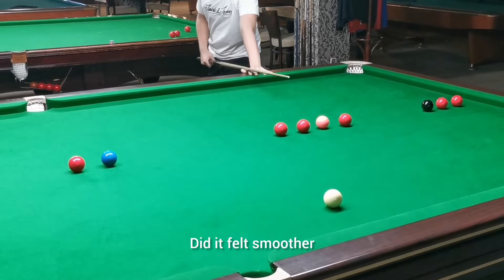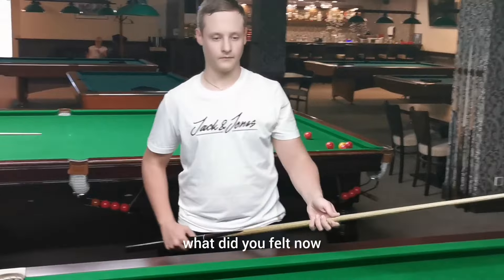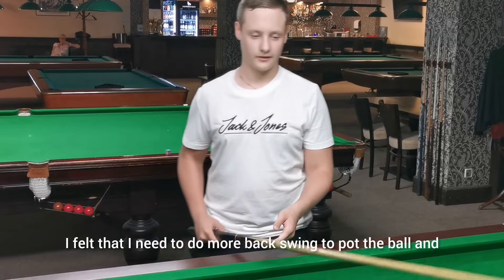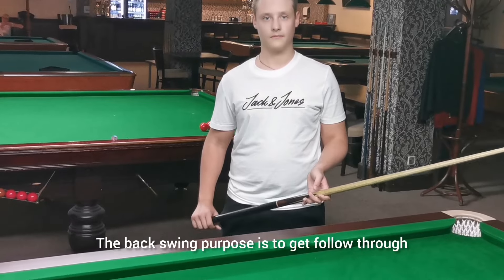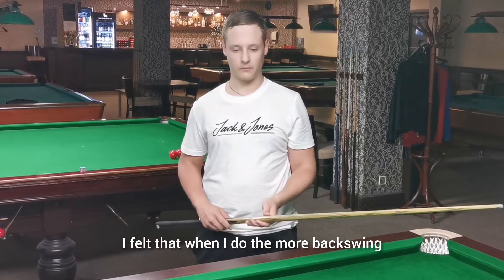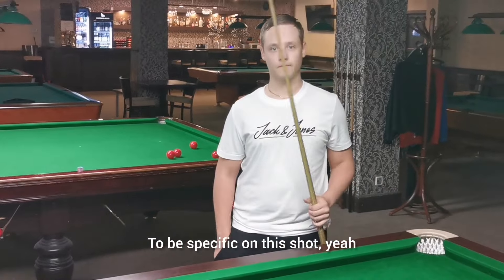Did it feel smoother? Okay, so of course you were focusing on the shot — tell me in more detail so the folks could understand. What did you feel? I felt that I need to do more backswing. So what — follow-through is more important than the backswing. The backswing's purpose is to get the follow-through. So what did you feel in your follow-through? Be specific on this shot.